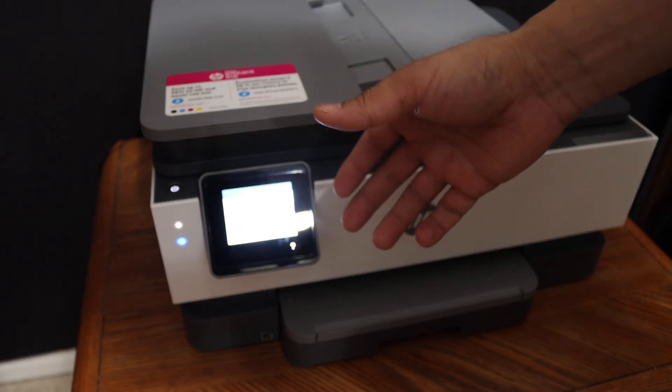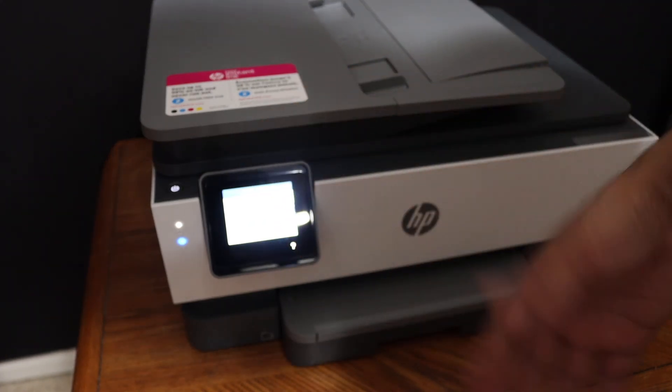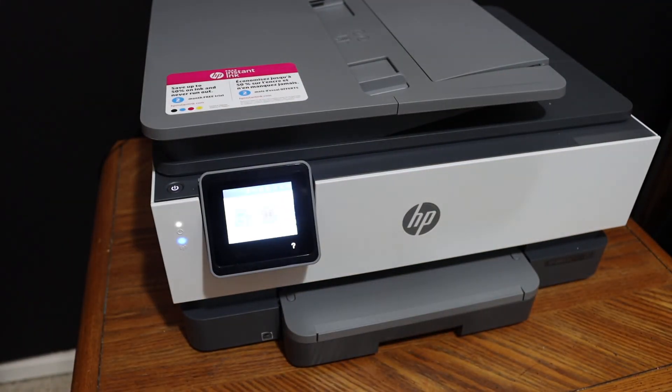Overall, it's very easy to connect this printer with the Wi-Fi network. It takes only a few minutes, and the touchscreen is really good — you can simply go through it and get it done within a few minutes. Thanks for watching.